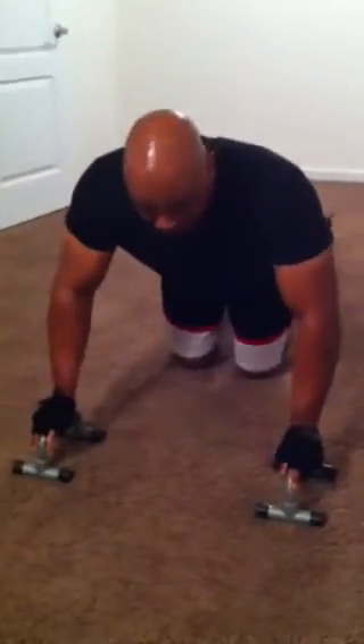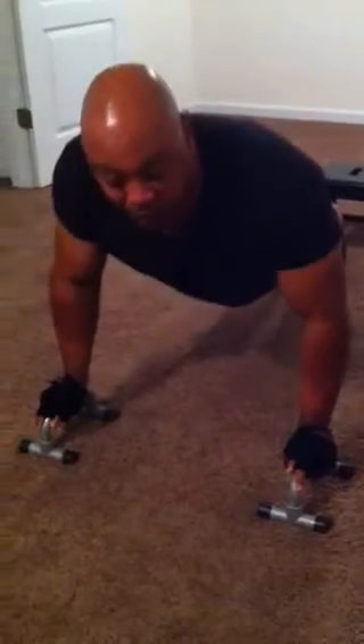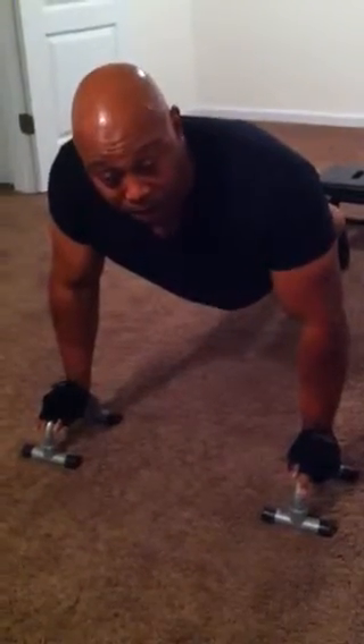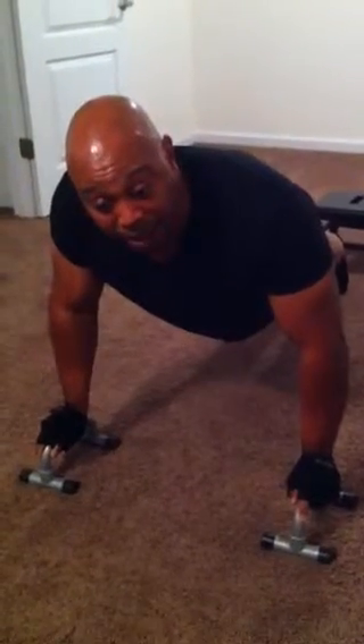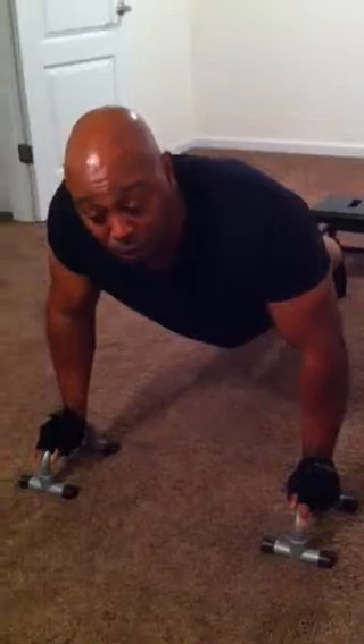You want to be about shoulder width apart, elevate, and make sure that you are parallel to the ground. You want to go down and be about six inches off the ground. Make sure that you feel that pec muscle stretching — that means you are forcing blood and tearing those muscles down, forcing blood inside that muscle to make you grow.